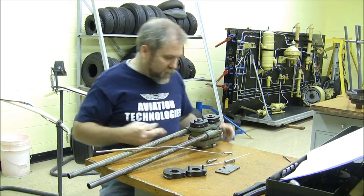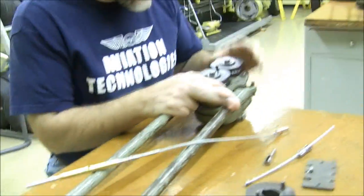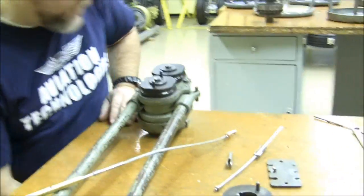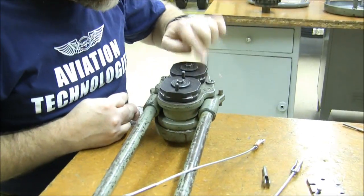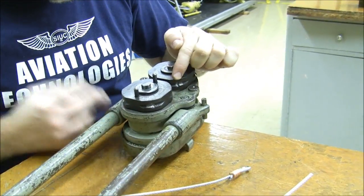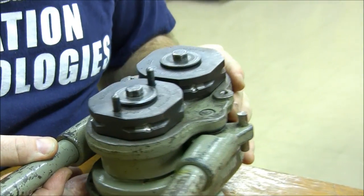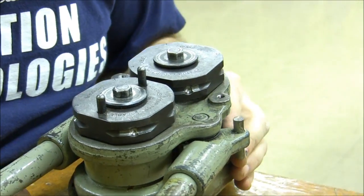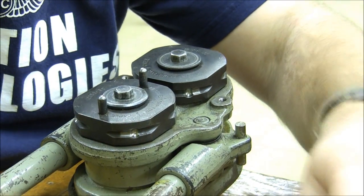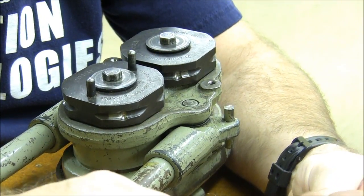Now let's zoom in over here and see if we can properly see the terminal swaging blocks for the ball type. Notice this is for an eighth inch cable, and it has positions one, two, three, and four. If you can see along the side, each of those positions has a spot for a ball in it. And this one we're going to go ahead and swage, and I've left the guide off so that you can see what happens a little easier.